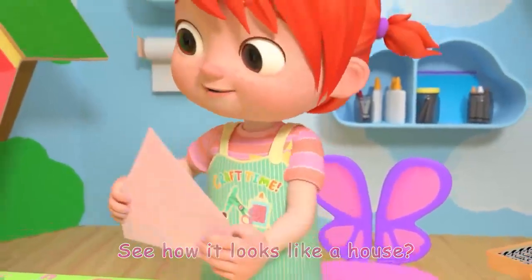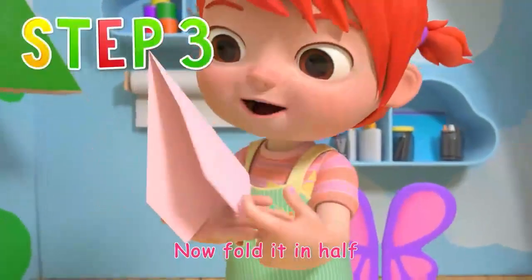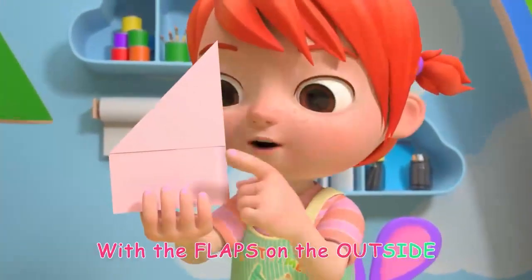See how it looks like a house? Oh, it does! Now fold it in half with the flaps on the outside.